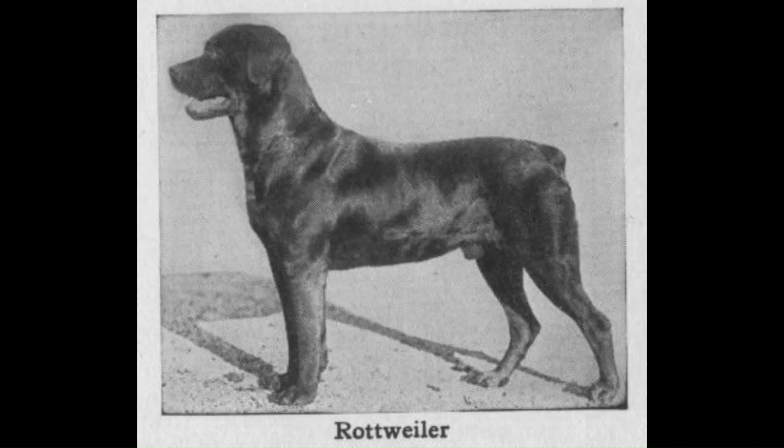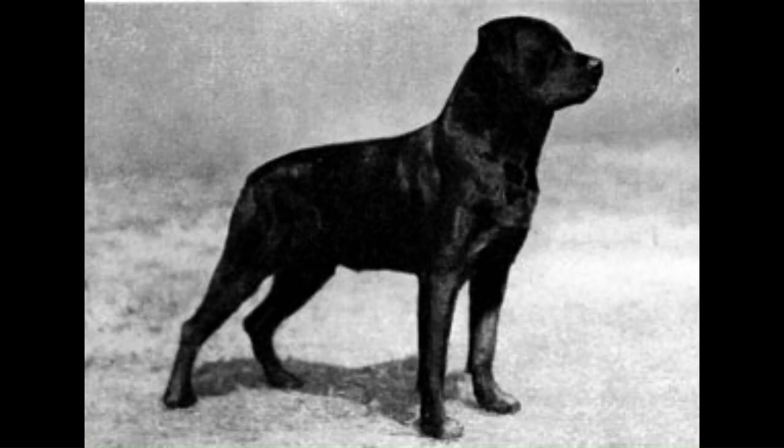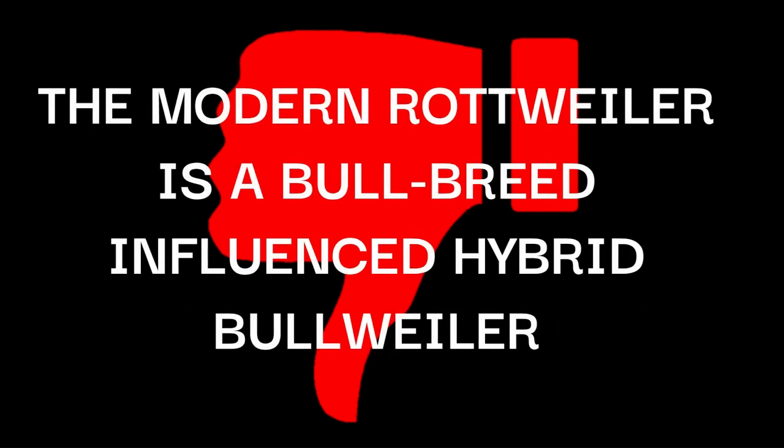Let me shed some light on the Rottweiler, since it keeps popping up in defense of the Boxer being bred into the Cane Corso. The traditional Rottweiler that was bred into the Cane Corso does not pose any changes in the genetics of the traditional Cane Corso, because the traditional Rottweiler is a Molosser and a sibling breed of the traditional Cane Corso. If it was the modern Rottweiler, that would be an issue, because the modern so-called Rottweiler is not a Rottweiler at all — it is Pugweiler and Bullweiler at best, meaning it is a bull-breed-influenced dog.